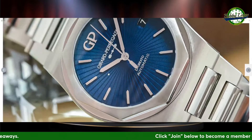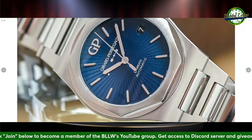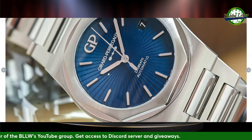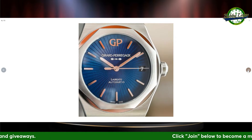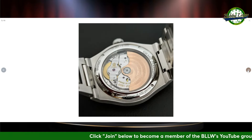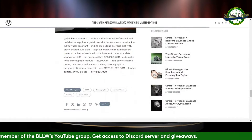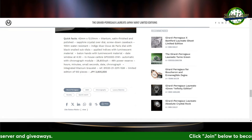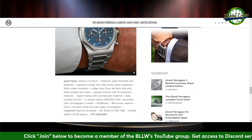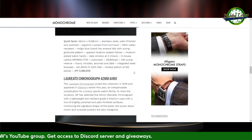The blue dial three-hander version has a kind of sunray effect. It's okay — not my favorite. I'd still go with the classic blue Laureato, but it's not bad. The chrono is limited to 100 pieces, priced at ¥2,805 — I'm not sure what that is in dollars or euros, but I'm sure you can figure that out. The regular three-hander is $20,500.